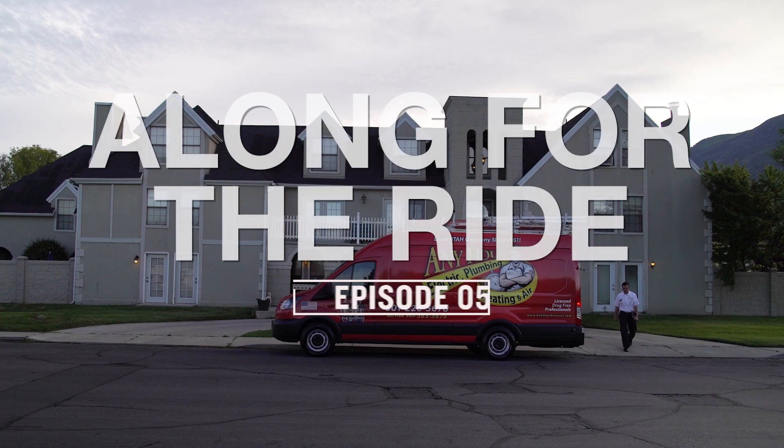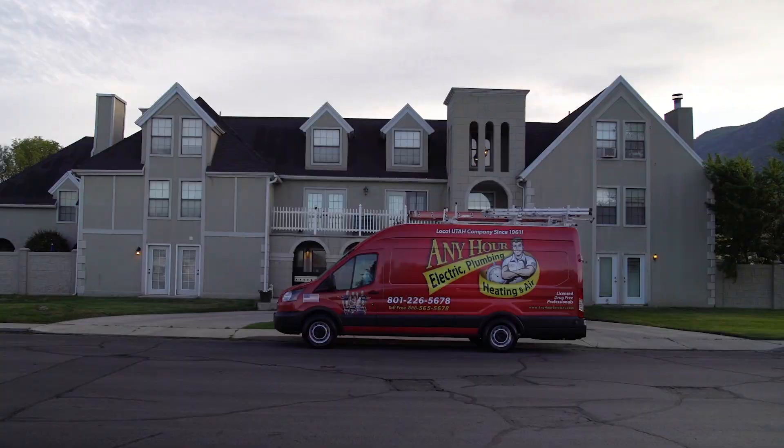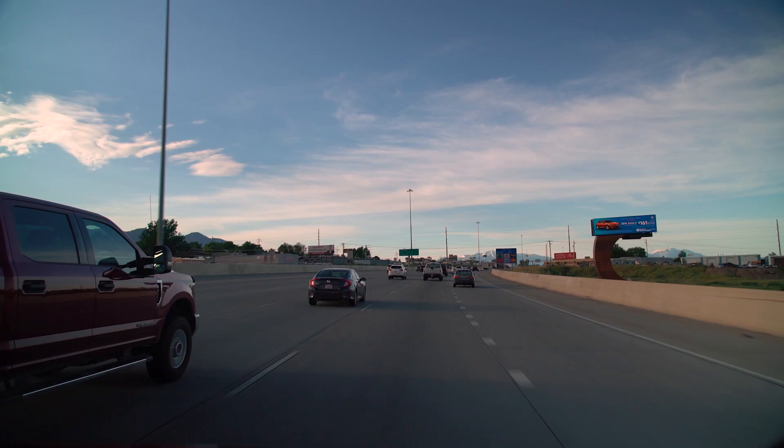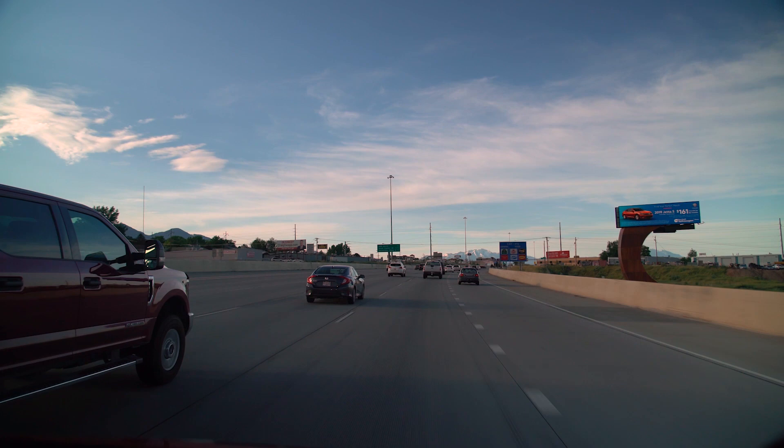We're going over to the shop at Orem to get breakfast. It's Breakfast Friday — something they do every other week. I've been there almost 10 years and there hasn't been one time that they have missed it.